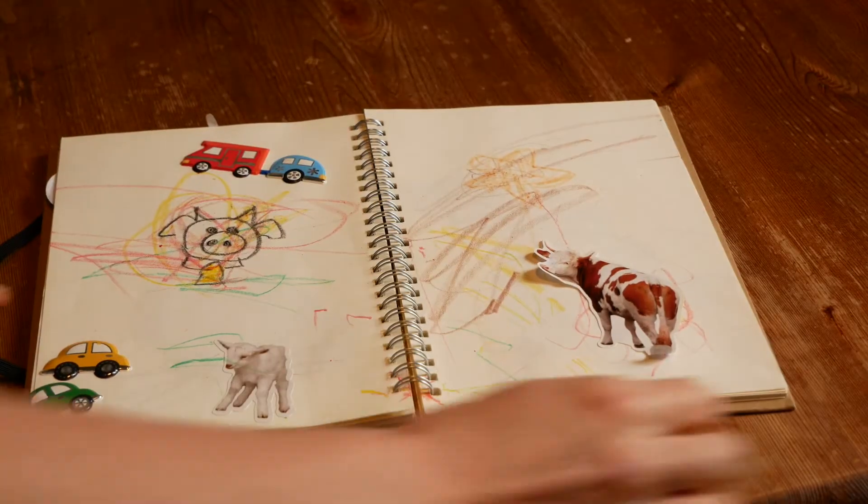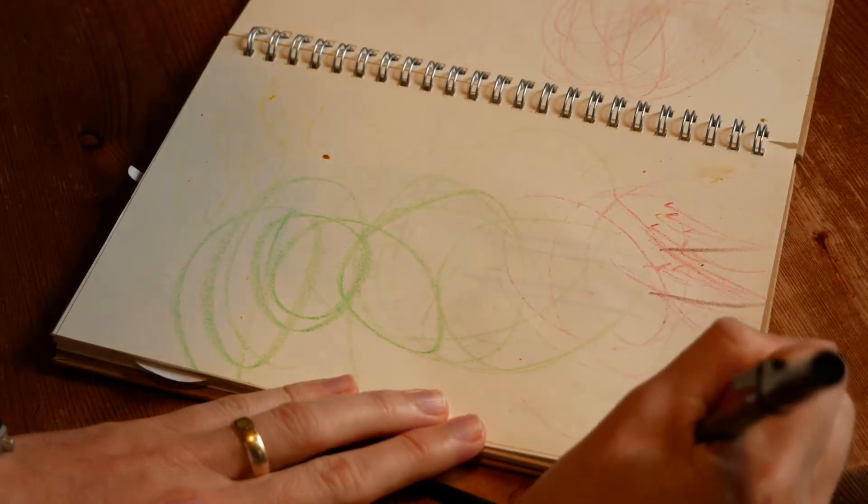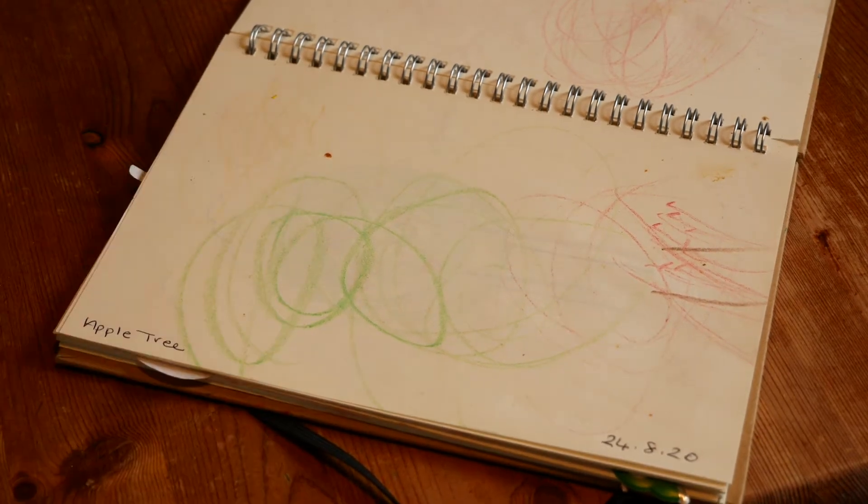When it comes to drawing and stickers, Ben has a few of these sketchbooks. It just keeps all of his art in one place — we don't have sheets of paper flying around everywhere, and keeping a few of these is a really nice memory.